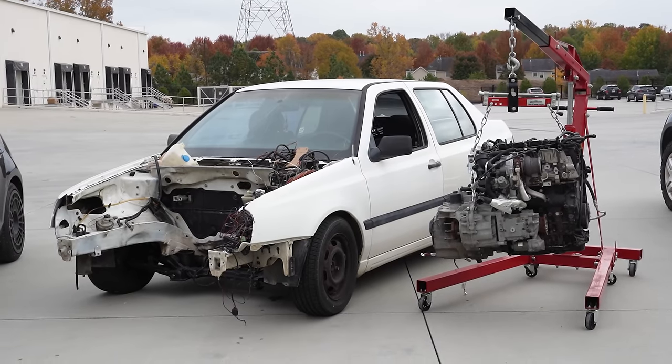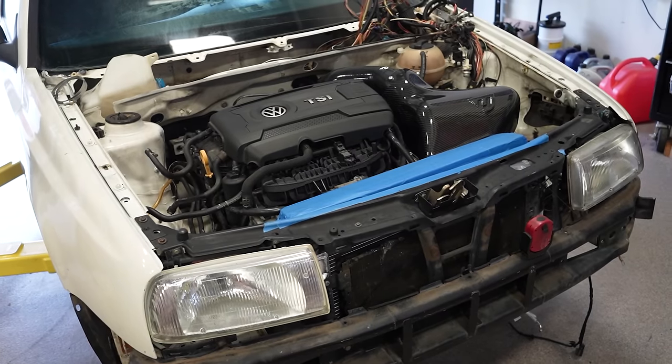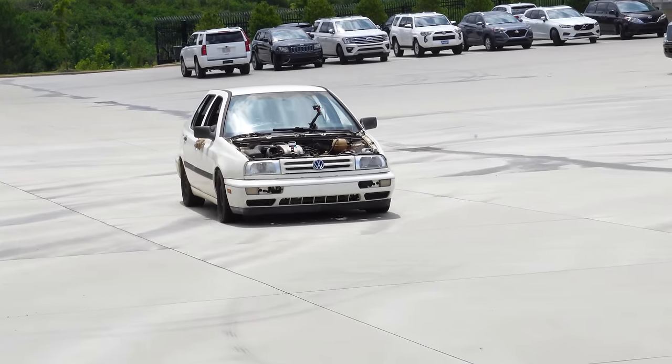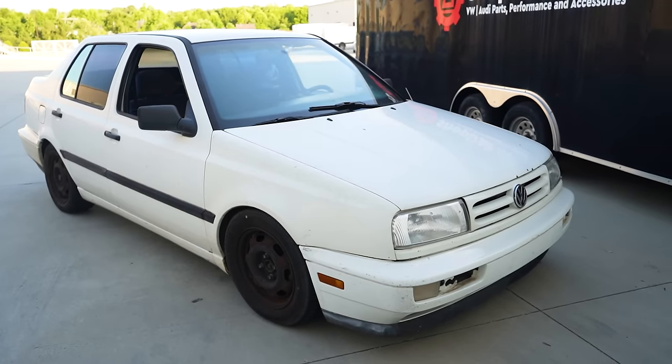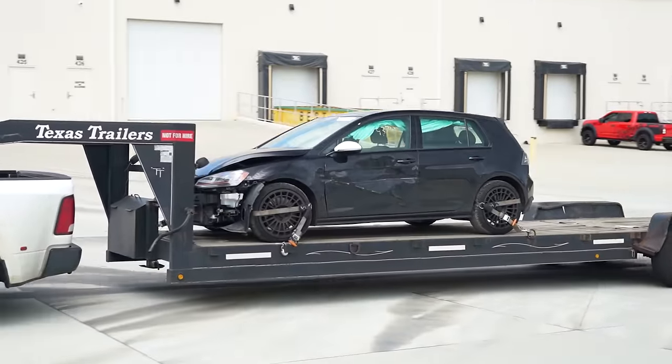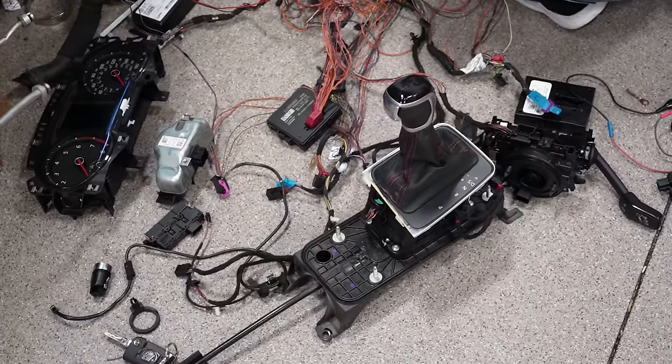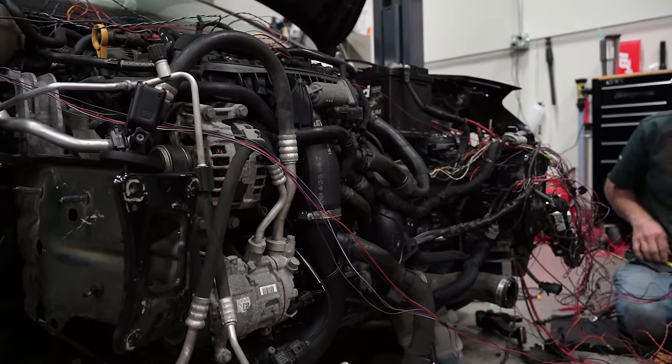We're trying to swap this Mark 7 GTI engine into an old Mark 3 Jetta to make a modern-day Fast and the Furious car. In our last two episodes, we bought an old crusty Jetta and found a crashed Mark 7 GTI to be our donor car. We then took out all the wiring, control modules, and switches out of the car to figure out how to keep the engine running without them.